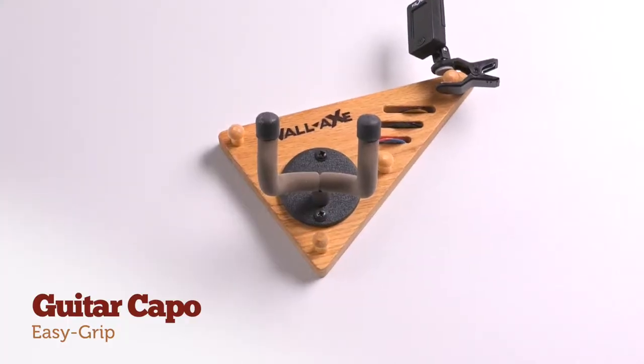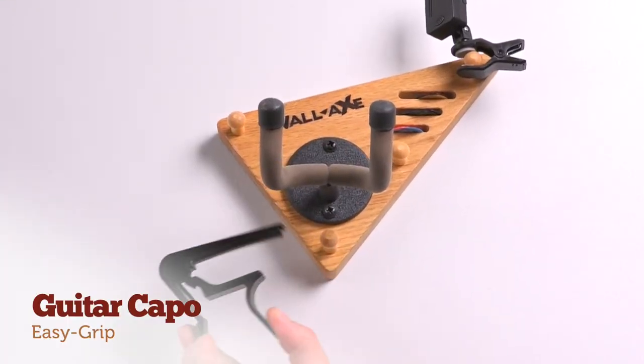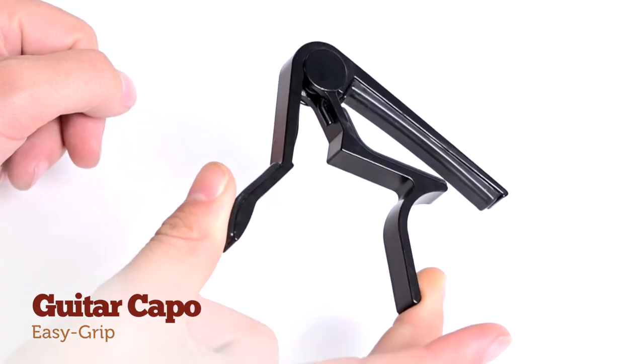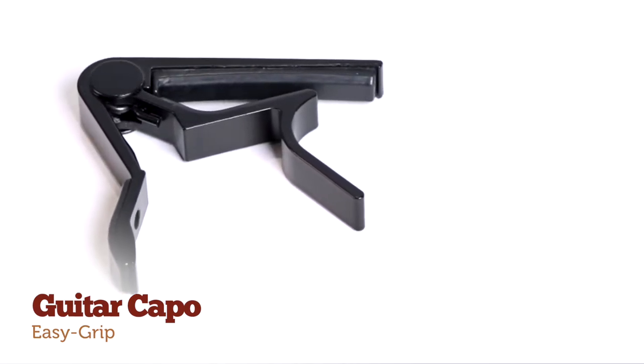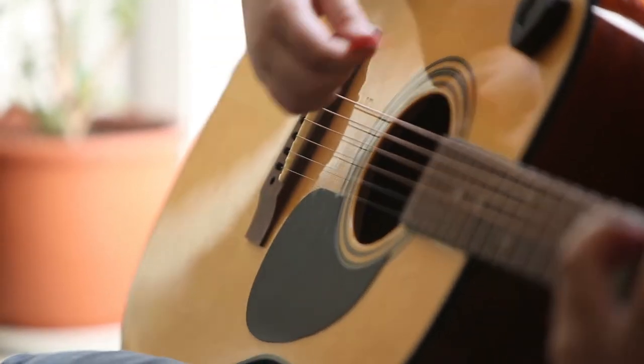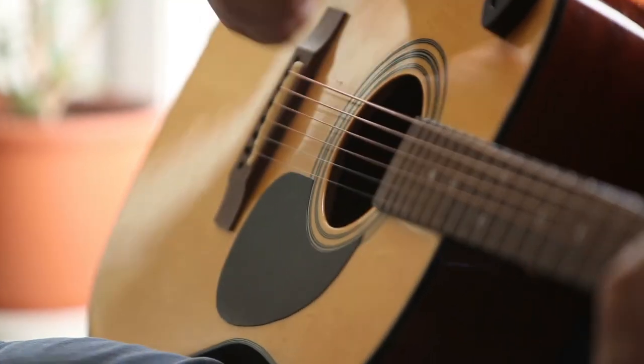Now for the secret weapon of students and pros alike, the guitar capo. This sleek and easy-to-squeeze capo allows even young guitarists to quickly change the key of their guitar. In addition, this often brings the guitar strings closer to the fretboard, which can mean less pain for young students and players with soft fingers.